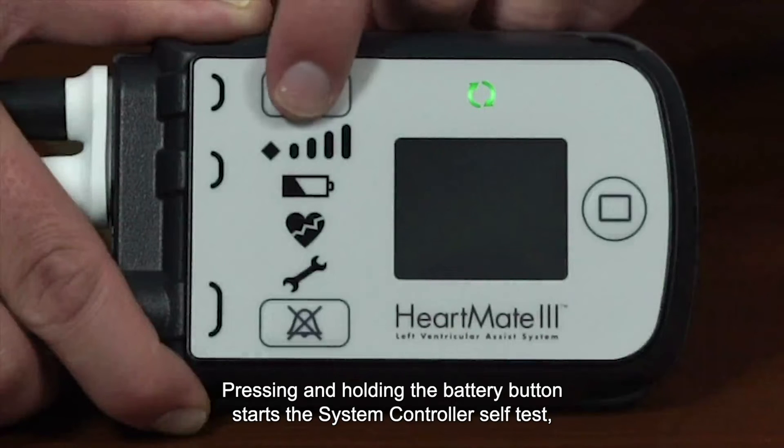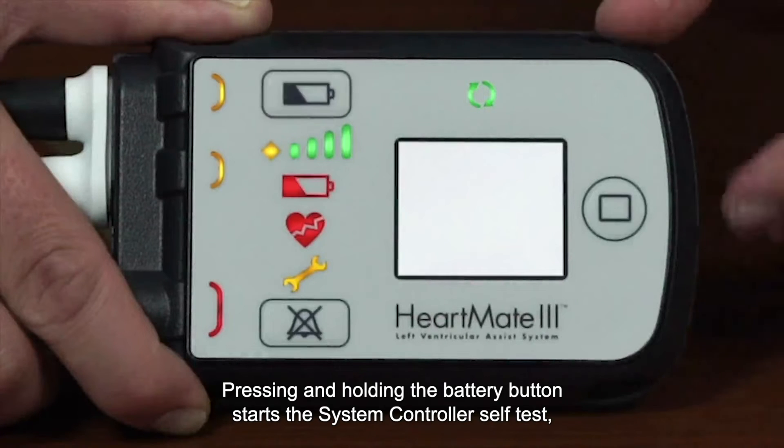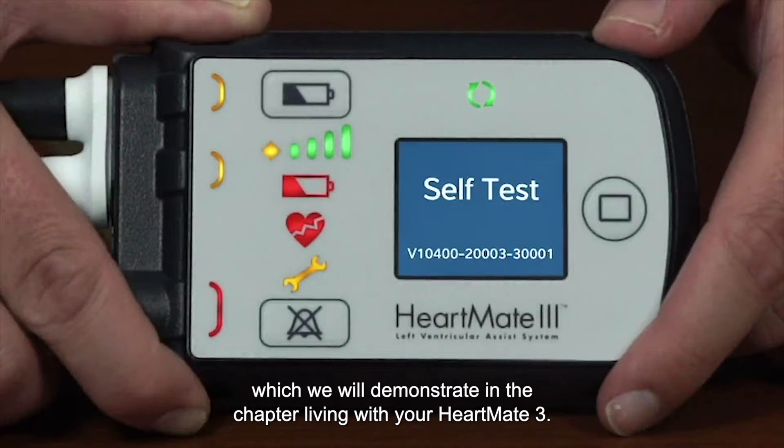Pressing and holding the battery button starts the system controller self-test, which we will demonstrate in the chapter Living With Your Heart Made Three.